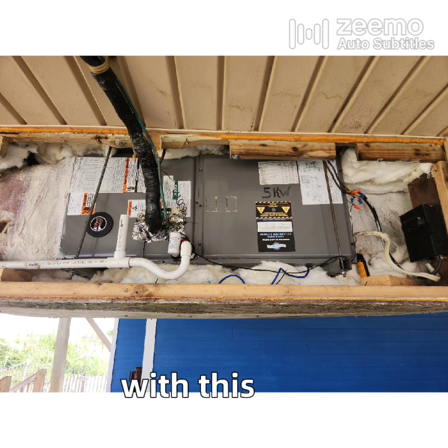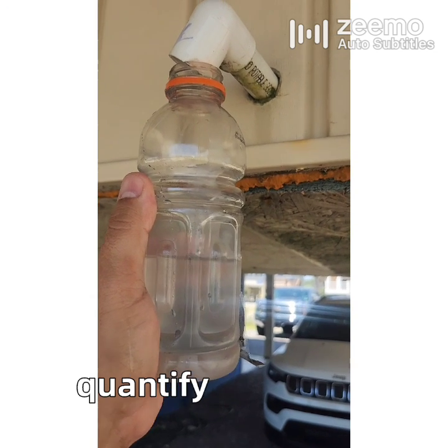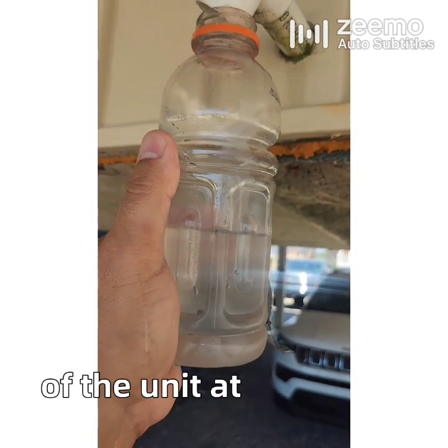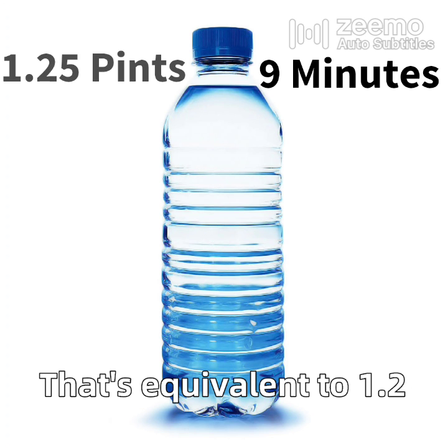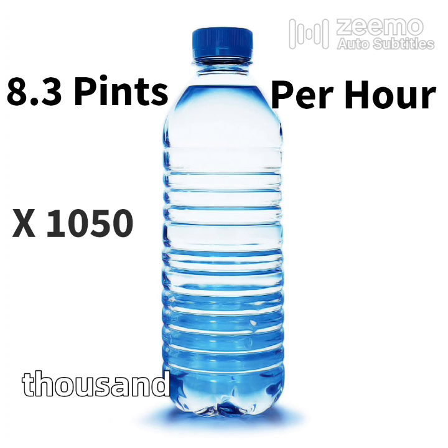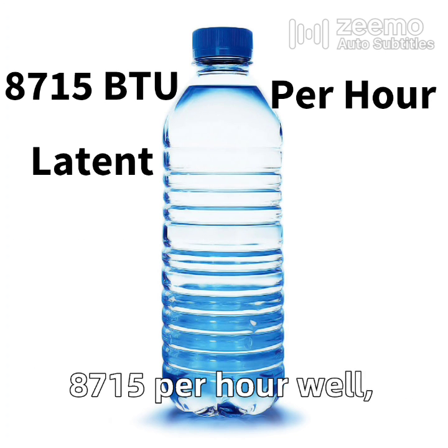So was there a problem with this unit? By doing the water test I was able to quantify the latent removal — the moisture removing capacity — of the unit at that time. Here's some math: the 20-ounce water bottle filled up in nine minutes. That's equivalent to 1.25 pints, or 8.3 pints per hour. Multiply that by 1,050 and you get 8,715 BTUs per hour.